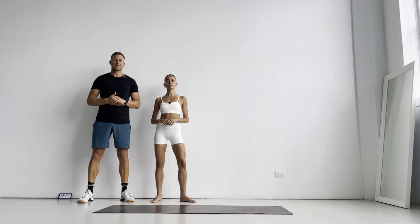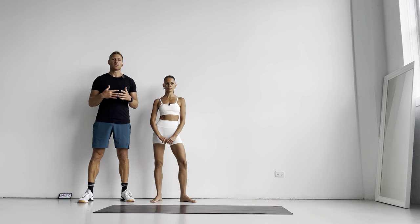Hey guys, I'm back here with Dom today and we're doing another bodyweight session. Today we're going to look at unilateral strength on the lower limb, some core work, and we finish off with a little bit of intensity just to get that sweat up.